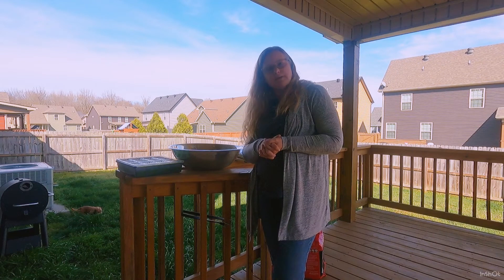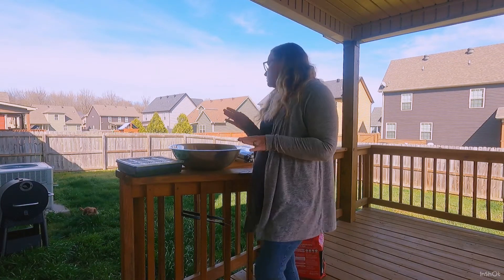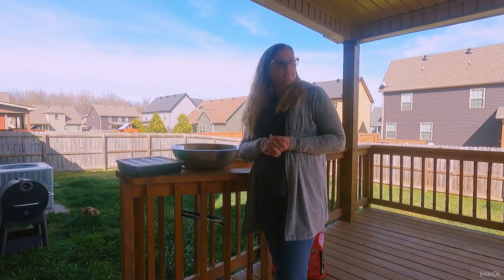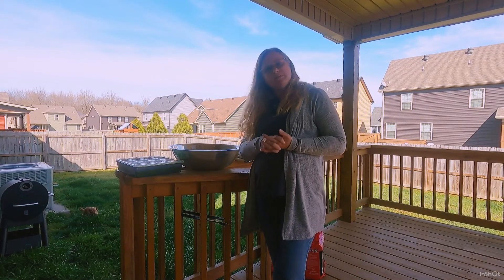I've done gardening in the past — I'm a gardener. But I was waiting a whole year just because we were going to wait to start on our land and not do anything in this rural environment that we live in, so we wouldn't have to move it.